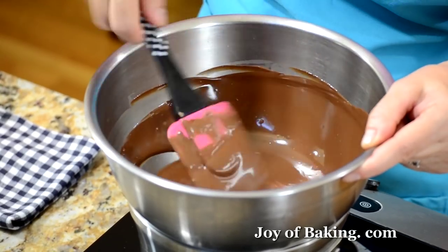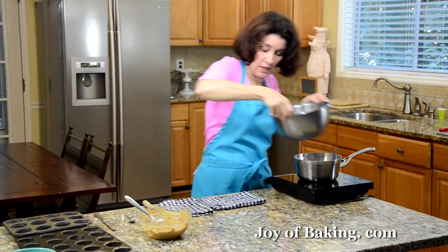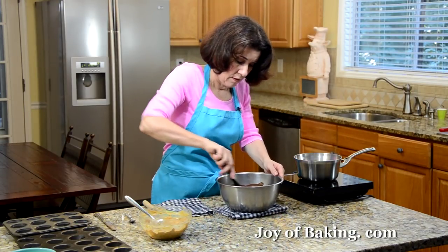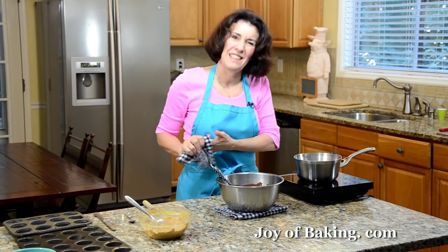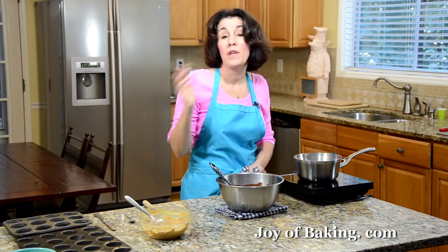Our chocolate is now melted, so take it off the heat and give it a good stir. This is just a little warm, so let it cool down for a few minutes, and when we come back, we will make our peanut butter cups.